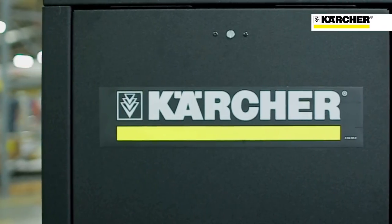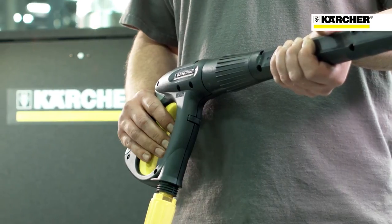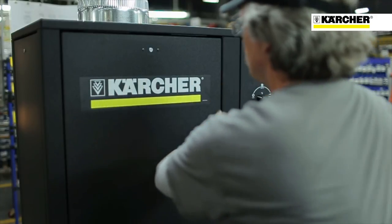Another feature is what we call auto-start-stop. When the operator triggers the gun, the machine starts automatically. When he lets go of the gun, in a matter of seconds, the machine completely turns off. So it's a very energy-efficient and time-saving feature that we built into the machine.